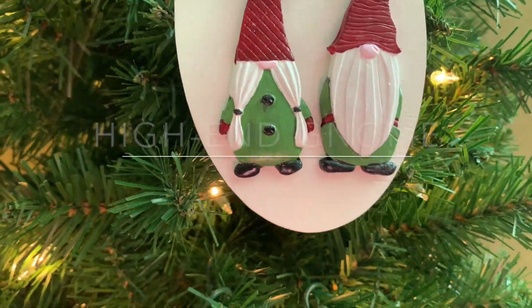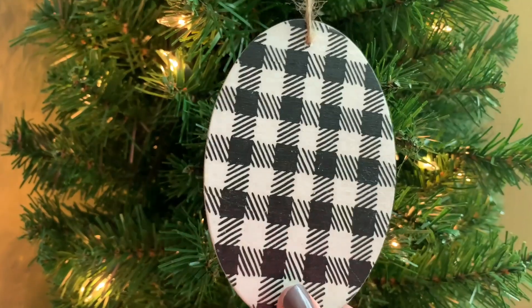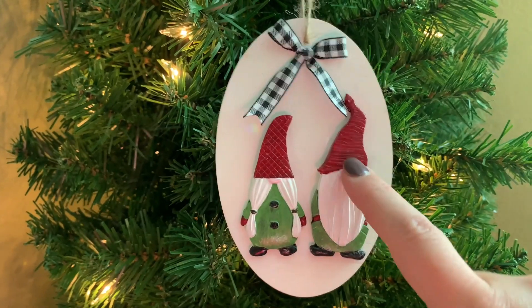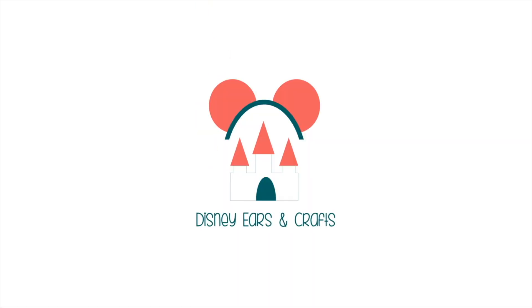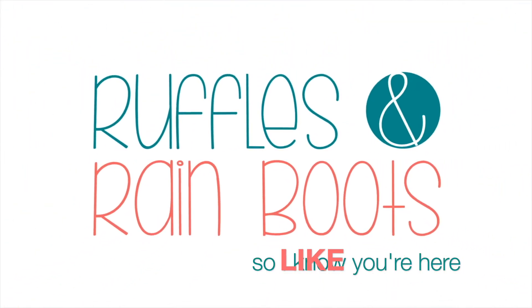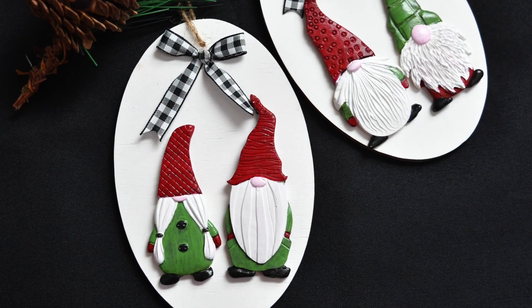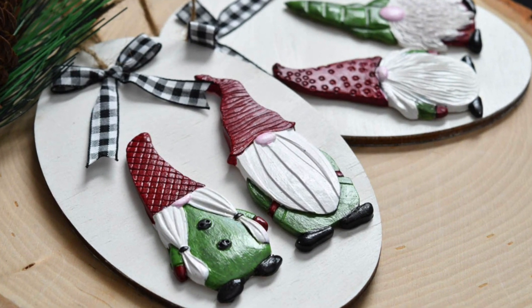Hi friends, it's Sarah from rufflesandrainboots.com and today we are making some high-end gnome ornaments or gift tags. Please give this video a like so I know you're here crafting with me — it helps me with the YouTube algorithm. I am so impressed with how they came out, I'm going to show you these from a couple different angles.